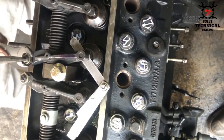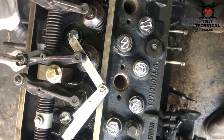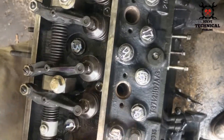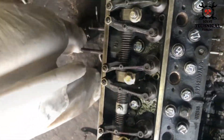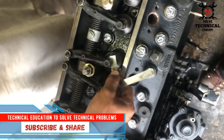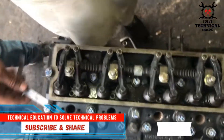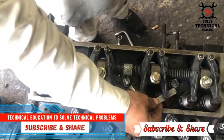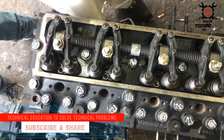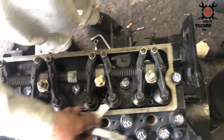These are: number one cylinder intake and exhaust valve, number two cylinder intake valve, and number three cylinder exhaust valve. The clearance for intake is 0.20mm and for exhaust valve is 0.45mm. We will adjust the remaining four valves after rotating the engine 360 degrees from here.